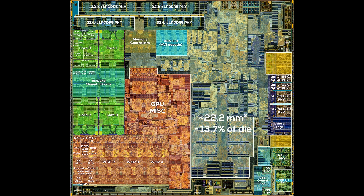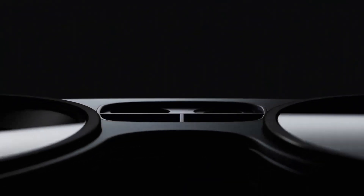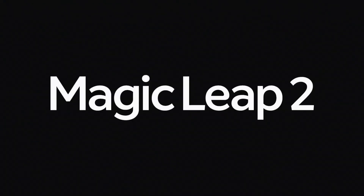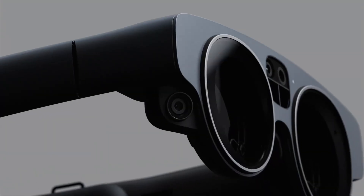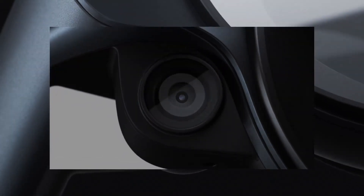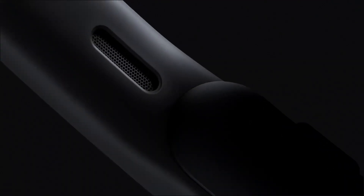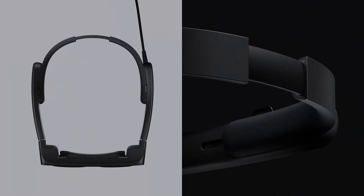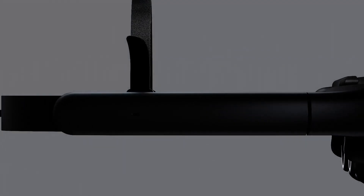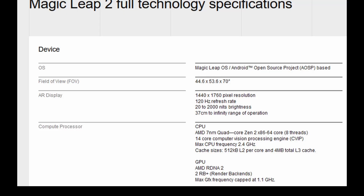This area has a very special function that isn't related to the Steam Deck, because there's one other product powered by AMD's Van Gogh APU: the Magic Leap 2 AR glasses. The chip powering the Magic Leap 2 includes a quad-core Zen 2 CPU in 7nm and an RDNA 2-based GPU — which chip could that be? Even the amount of cache fits perfectly, though both CPU and GPU are clocked lower than in the Steam Deck. There's no doubt Magic Leap 2 runs on AMD's Van Gogh, with Mero as its codename. And Magic Leap mentions something else not part of the official Steam Deck specs: a 14-core computer vision processing engine, or CVIP for short. That's our previously unidentified area.